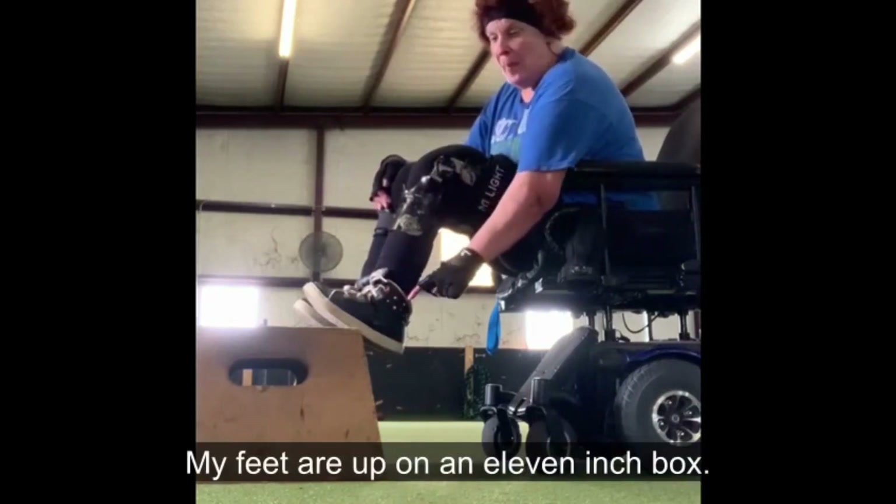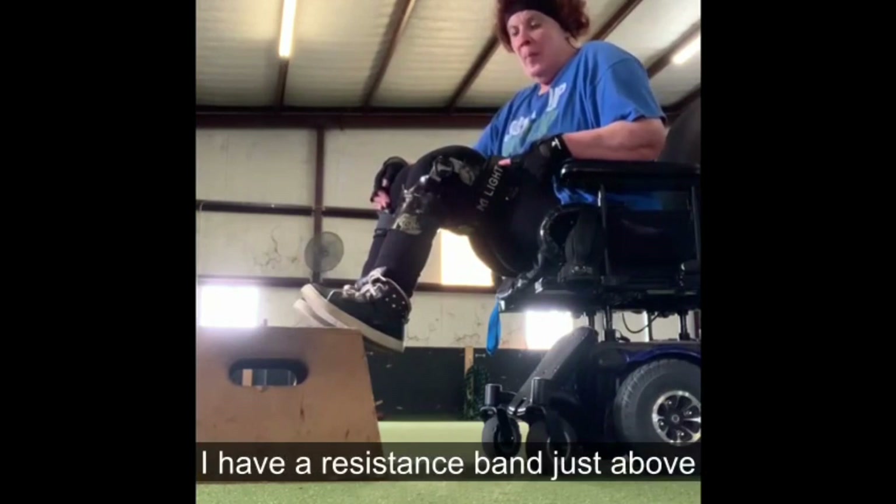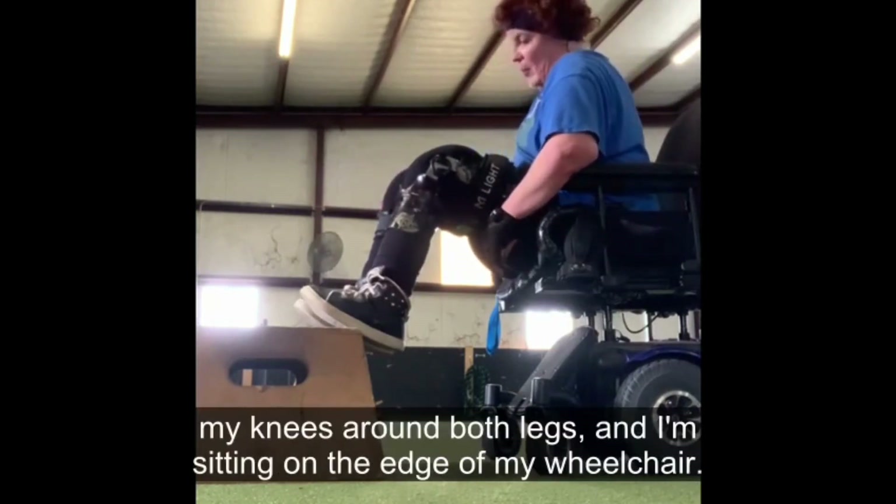I am sitting in my wheelchair. My feet are up on an 11-inch box. I have a resistance band just above my knees around both legs, and I'm sitting on the edge of my wheelchair.